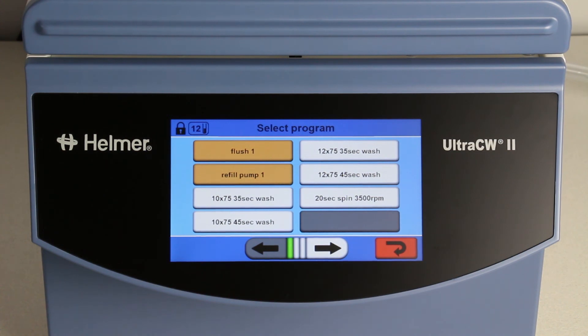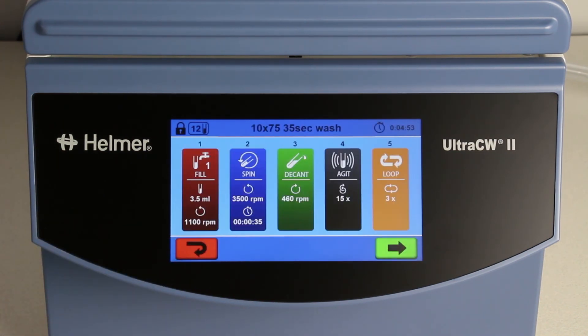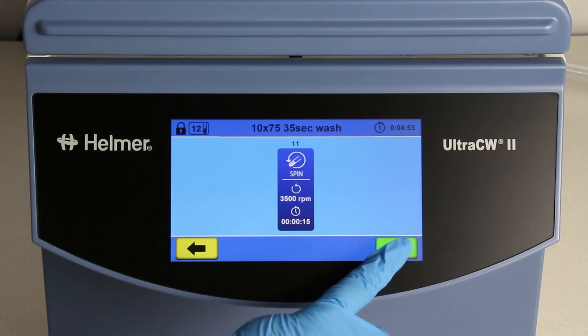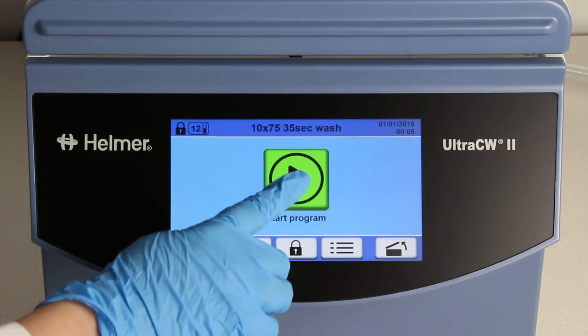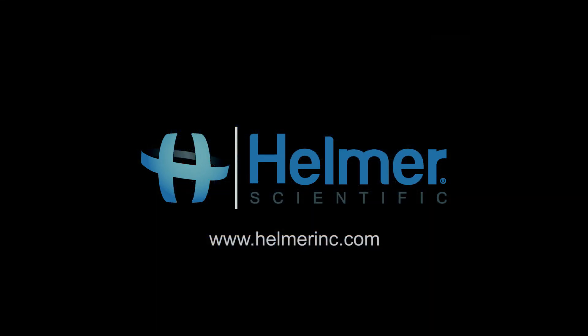To start a program, first select it from the list of programs. Touch the desired program, and then use the arrows to scroll through the processes to review and make sure it is the program that you want to run. Then press the start icon. Thank you for watching our video on convenient preset programs for the Ultra CW2 from Helmer Scientific.